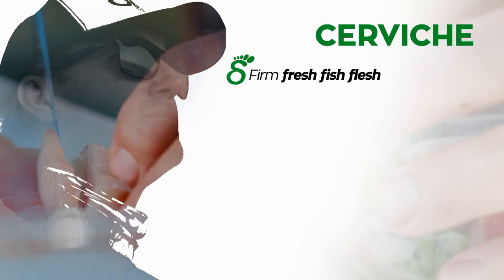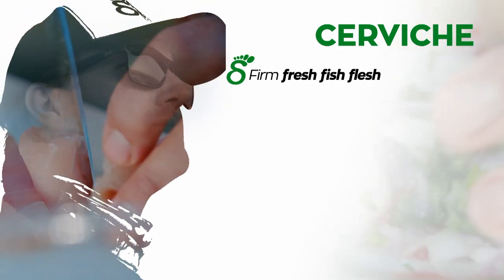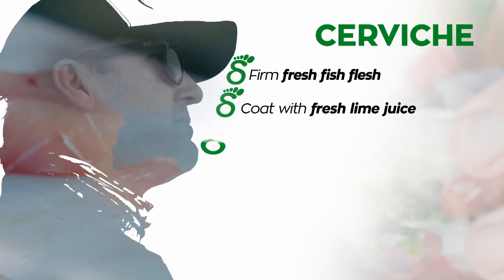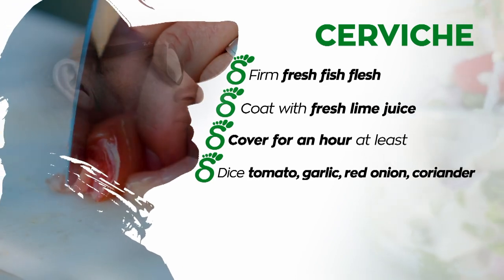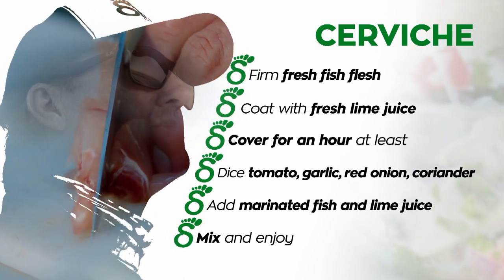Here are some tips to perfect ceviche: firm, fresh fish flesh — something that holds together when it's in slivers or in cubes. Coat it with fresh lime juice, not a lot, just enough. Cover it for about an hour at least and refrigerate. In a separate bowl, dice up tomato, garlic, red onion, and coriander. Add the marinated fish with lime juice, mix it together, and enjoy. It's that simple.